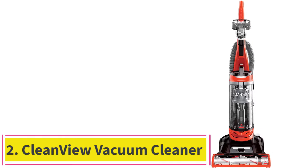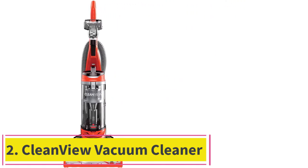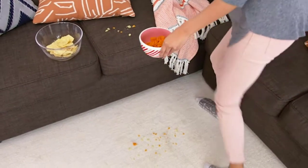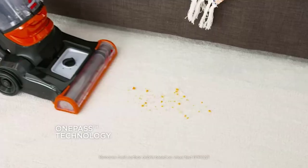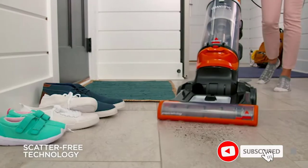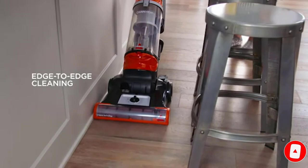At number 2: the CleanView Vacuum Cleaner. Bissell was never a company that neglects aesthetics. This CleanView Bissell upright vacuum looks great, but it also performs well. The product utilizes a one-pass technology, which combines an ample amount of power — 8 amps — and a unique brush design to ensure that you clean the surface on a single pass.